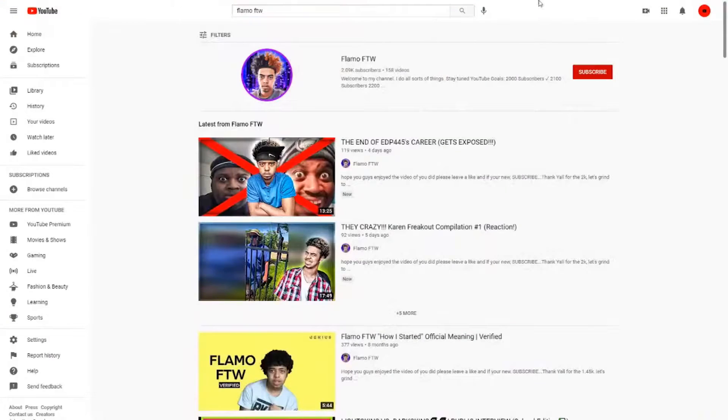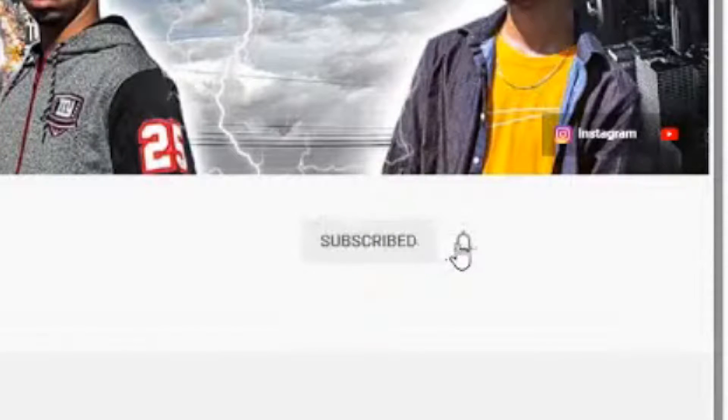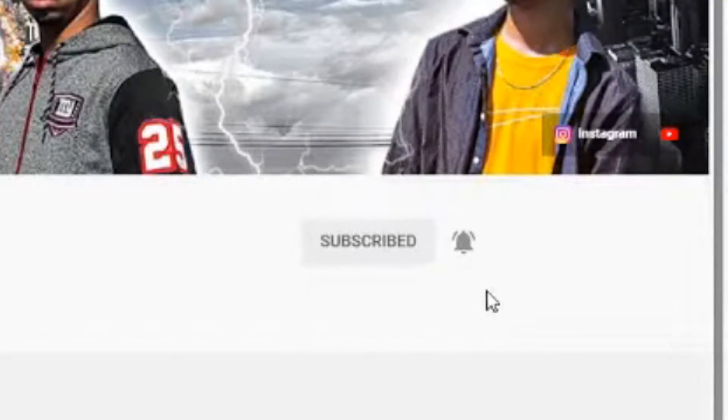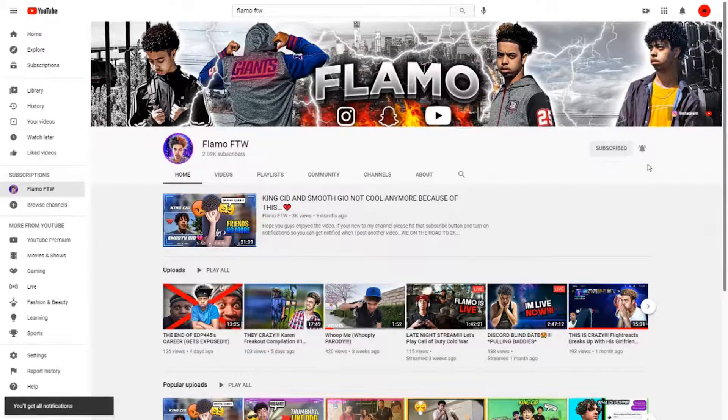Before the video starts, if you're currently watching this video and you haven't subscribed to the channel, please hit that subscribe button and turn on post notifications so you can be notified when I post a new video. It only takes a couple seconds to subscribe and it would be really much appreciated. That being said, hope you guys enjoy this video.